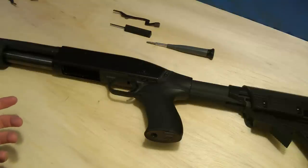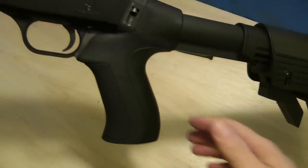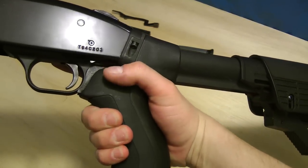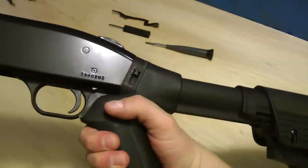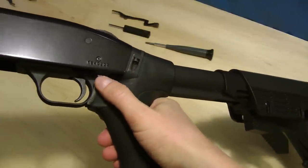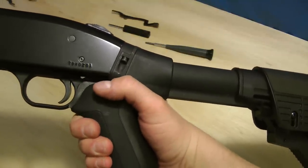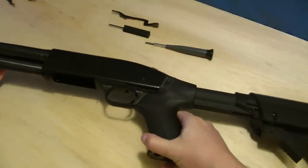If you aren't familiar with this product, basically, when you have a pistol grip on your shotgun, you can't reach the action release lever without changing your position of your hand. You can't just reach it from shooting position, and this product is going to solve that.